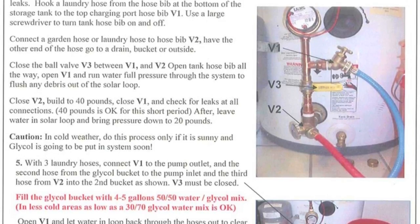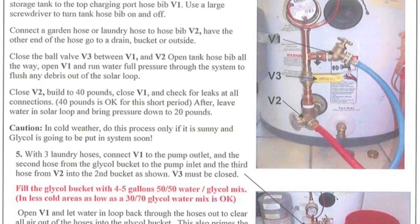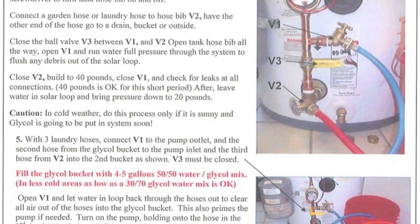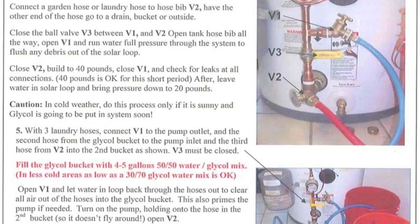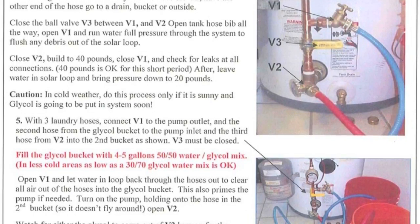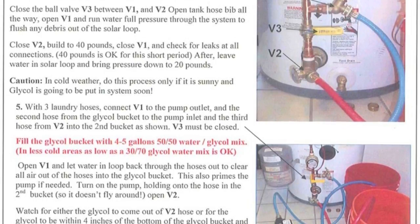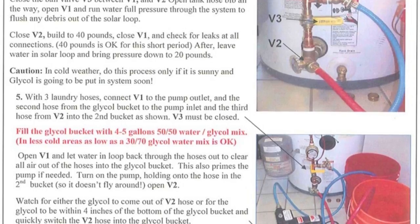Close ball valve V3 between V1 and V2. Open the tank hose bib all the way, then open V1 and then V2. Run water at full pressure through the system to flush out any debris from the solar loop. Close V2 and build up to 40 pounds of pressure on the solar loop's pressure gauge, then close V1. Check for leaks at all connections including the collectors. Tighten any leaking compression unions until the leak stops and then turn an additional one quarter turn. Caution: do not use water to flush the solar loop in freezing weather unless the sun is out and you'll be immediately injecting propylene glycol. If not, blow out all remaining water in the collectors with a compressor to prevent freeze damage.